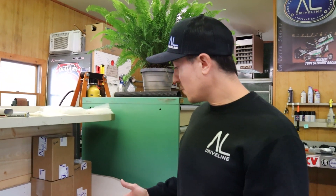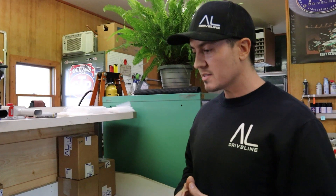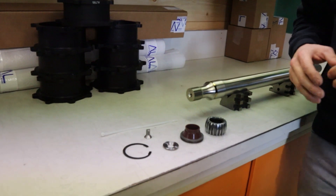Hi guys, Aaron with AL Driveline. We have Billy's drive shaft here. I just wanted to go over a couple simple things as far as what you want to be looking for when you do driveline maintenance, specifically with the swivel ball. There's a lot happening with the ball gear kit and there's some cool info that I just wanted to share with you guys.